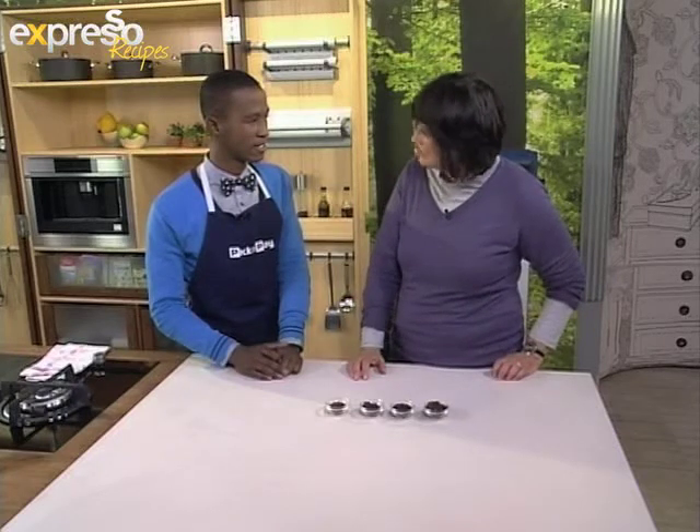Did you know that coffee is the fastest growing beverage in the world? No, I didn't know that. But now I do. All right, and in order to use it in cooking, what we've got here is four different stages of coffee actually.